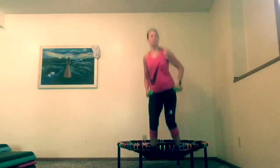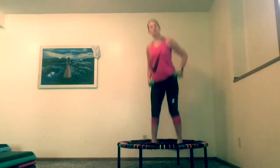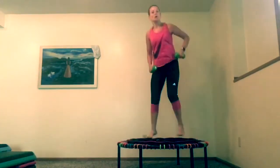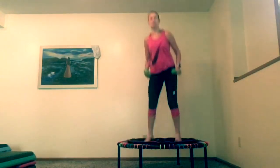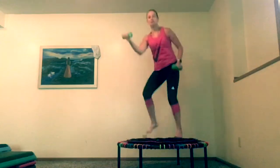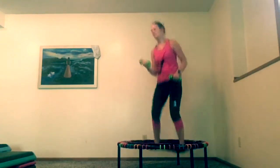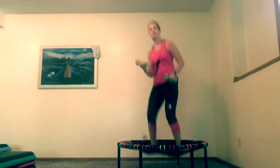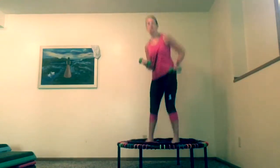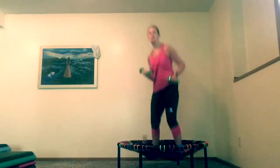Bring it to the back. Once you get that down, we're going to alternate. When I alternate, I'm going to bring this left knee up a little bit. See how I crunch into it? That's how you crunch it — crunch it forward, push it up. Sometimes I don't do the crunch, but I mean to, because that crunch is going to really work your core.